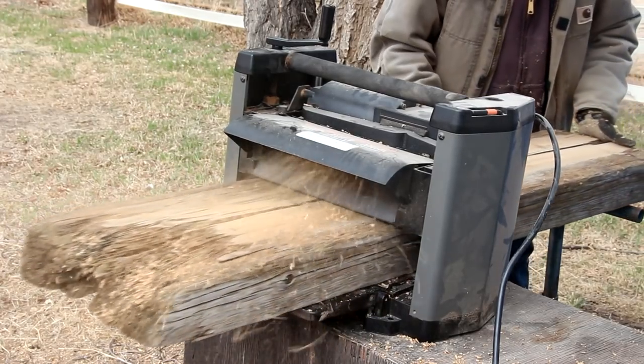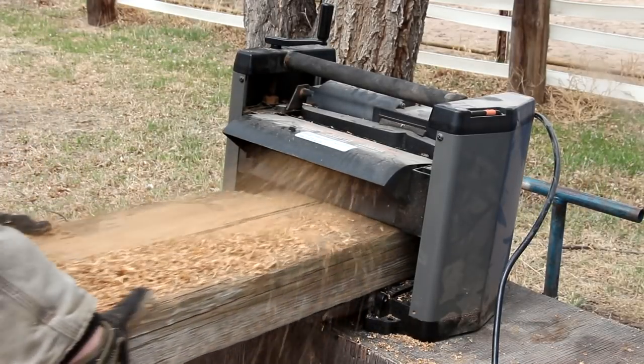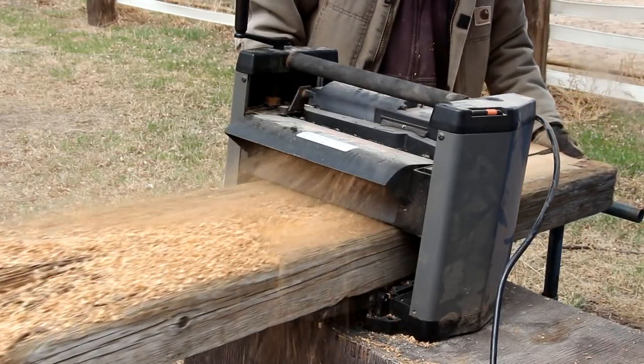If you didn't want to risk ruining your planer blades, you could for sure start cleaning it up using a hand plane, or even some sandpaper, just to get some of the bulk of the material off.